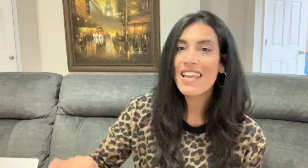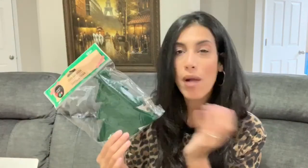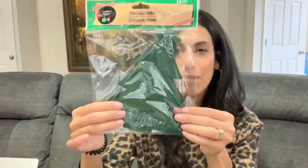Next item is a set of ornaments — it comes with 12 pieces. Again, I won't be using them as actual ornaments; I'll use them in a DIY. I probably only need two from the package, so I'll let the kids use the rest for their own crafts.